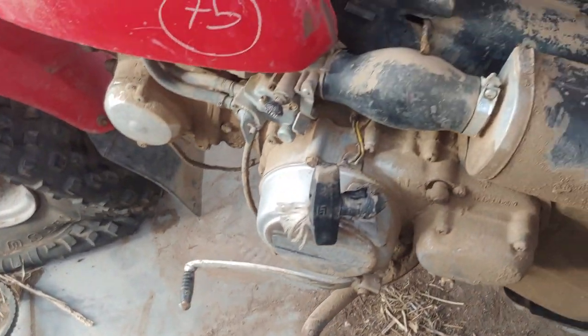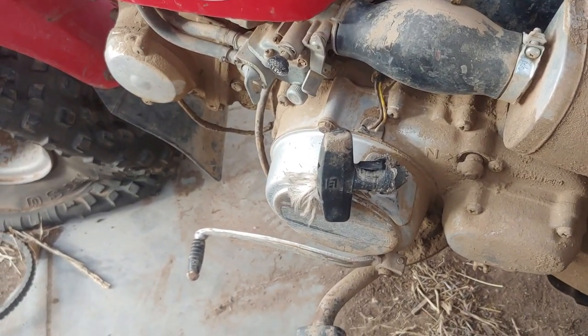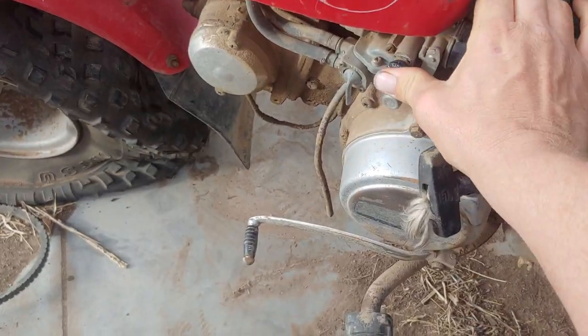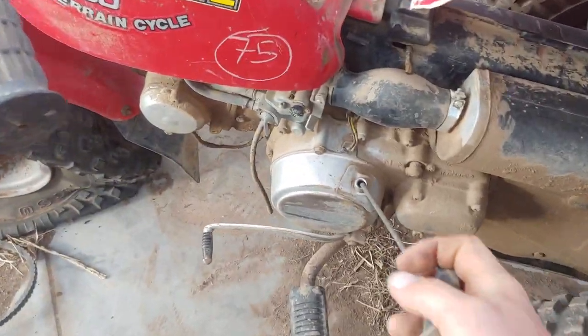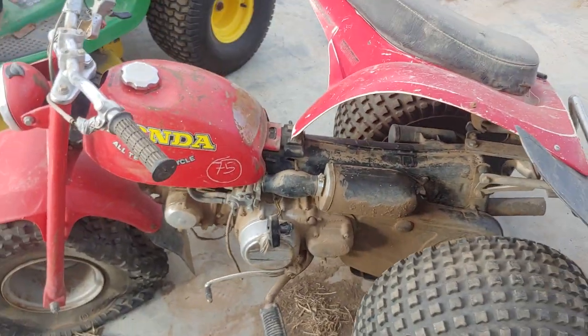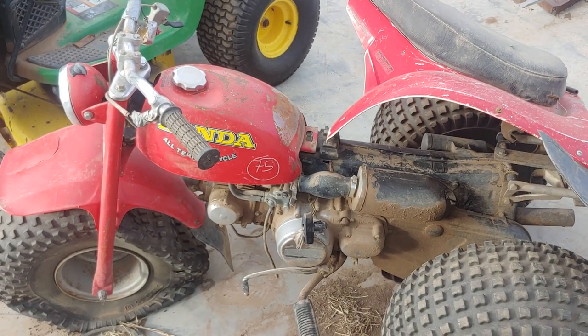It may be tired of eating ether now. But anyways, you guys get the gist — a little carburetor work and that thing is going to run just fine.